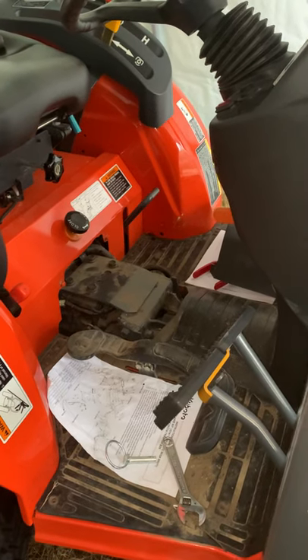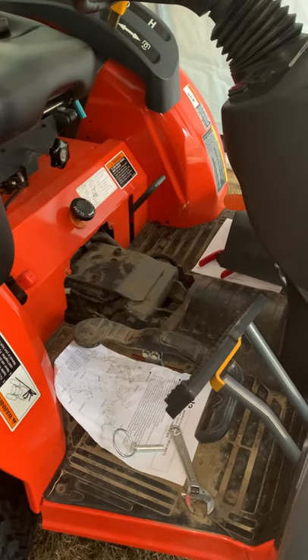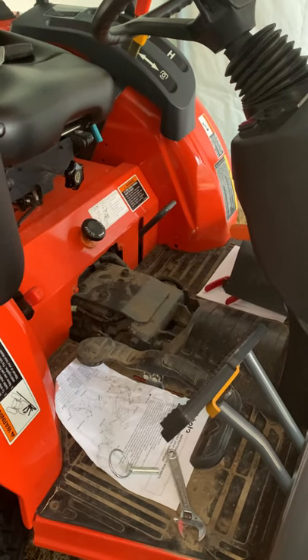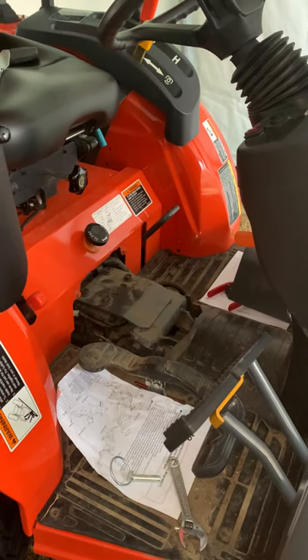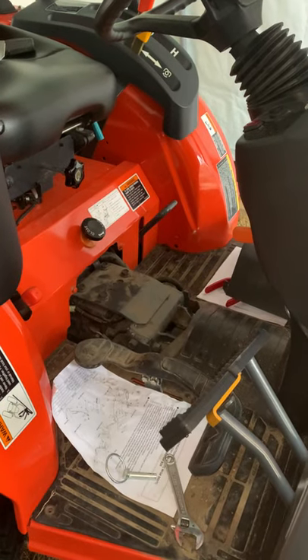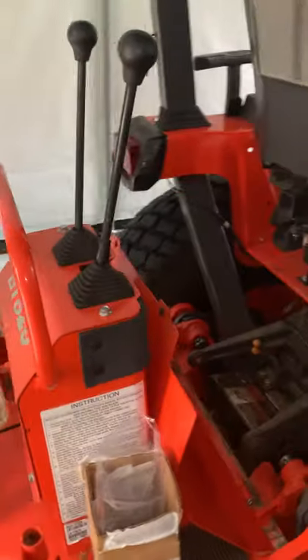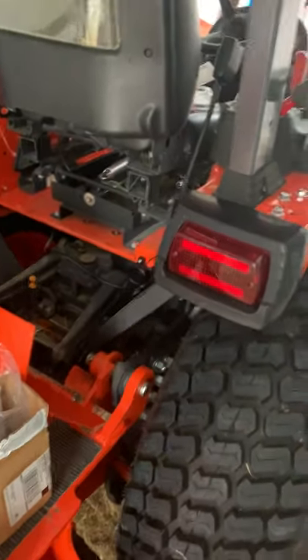This short video is for the installation of a backup alarm in a B26 Kubota tractor. The instructions were a little difficult for me to follow, so I found everything and I wanted to let you know where this stuff is so you won't have to suffer through it like I did.